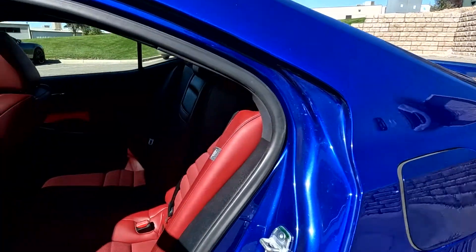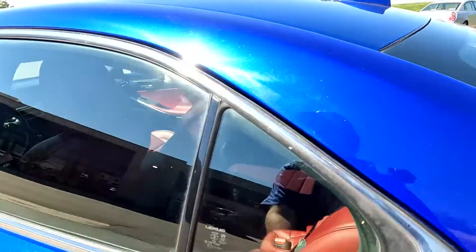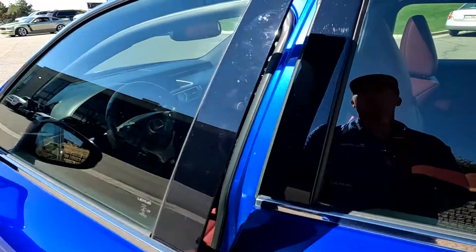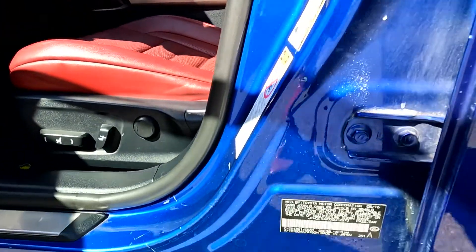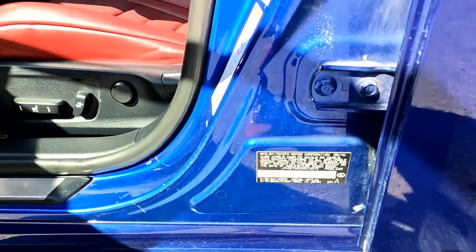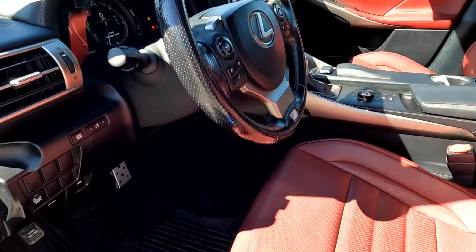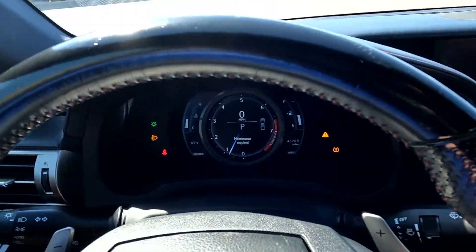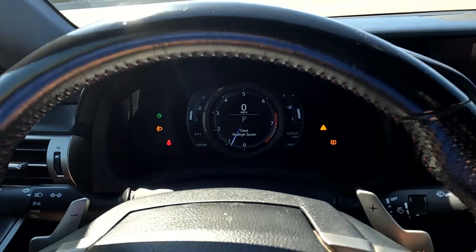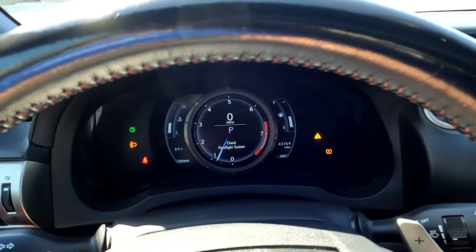We'll go ahead and take a tour of the interior. It does have a red leather interior. I'll go ahead and show you the VIN right here — 2273 are the last four digits. It does have a blind spot monitor, as you can see there.